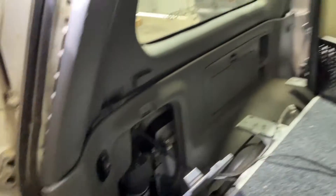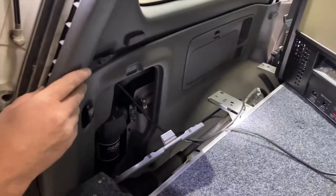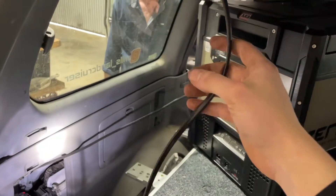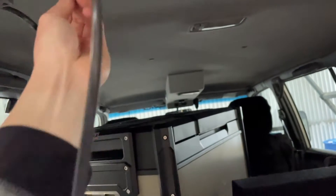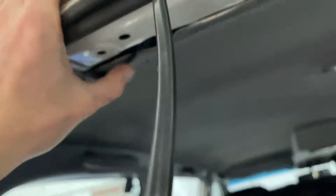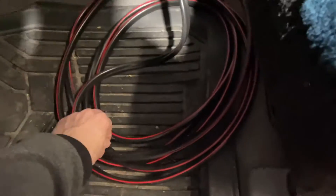I tried to find the neatest and safest path for this wire that I could. It managed to slot down nicely in behind the plastic trim, and I tested to make sure that there was nothing pinching the wire by pulling it through a little bit either way.